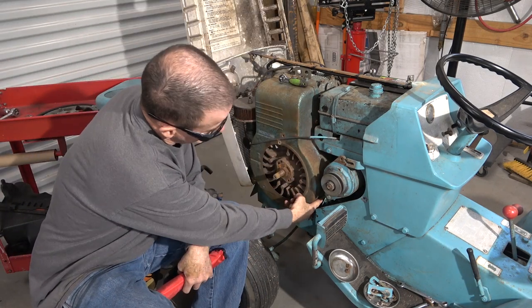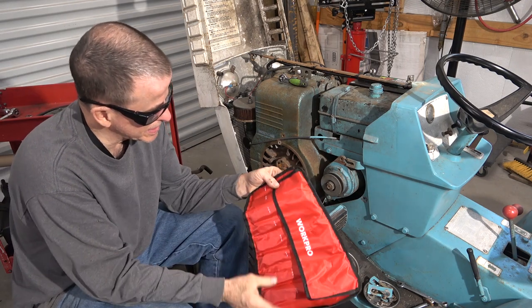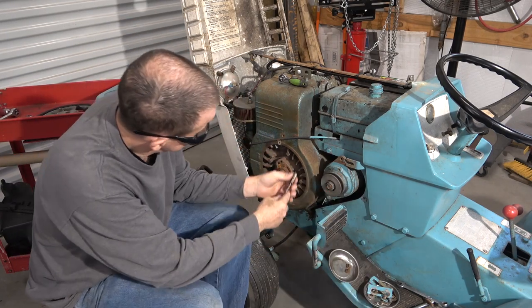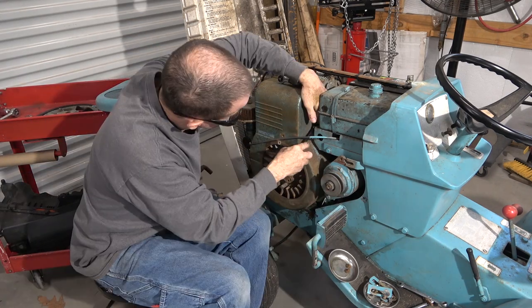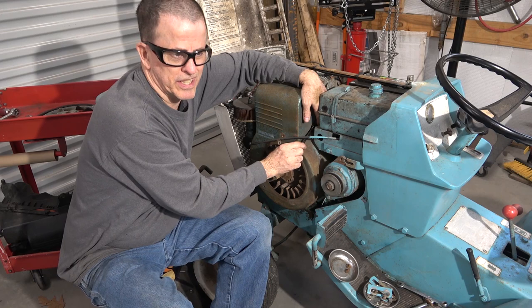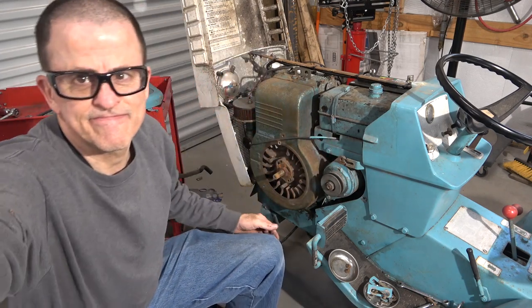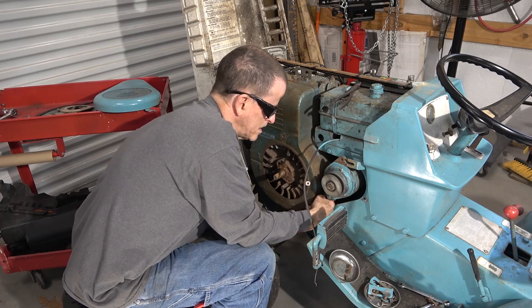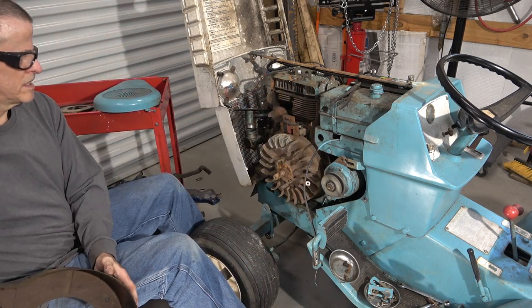As I'm looking at these bolts and how easy they are to get to, I almost forgot — I bought these off Amazon several months back. Ratcheting box ends. It helps if you pull the right size out of the bag, and it helps if you go in the right direction with the bolt. Let's get this choke cable out of the way first. And it's as simple as that.